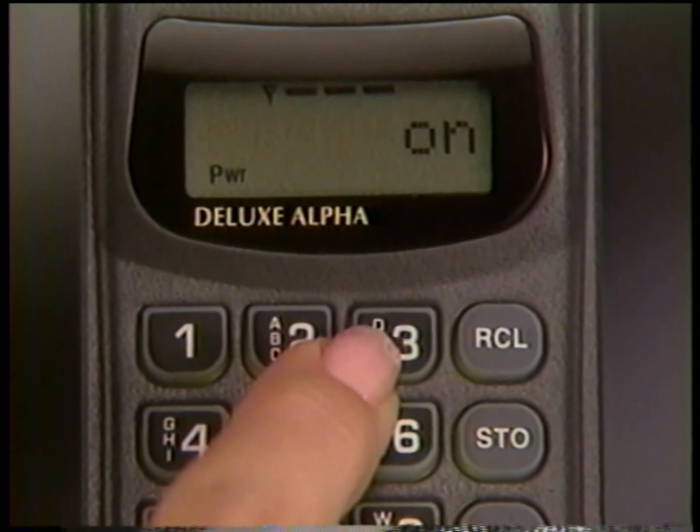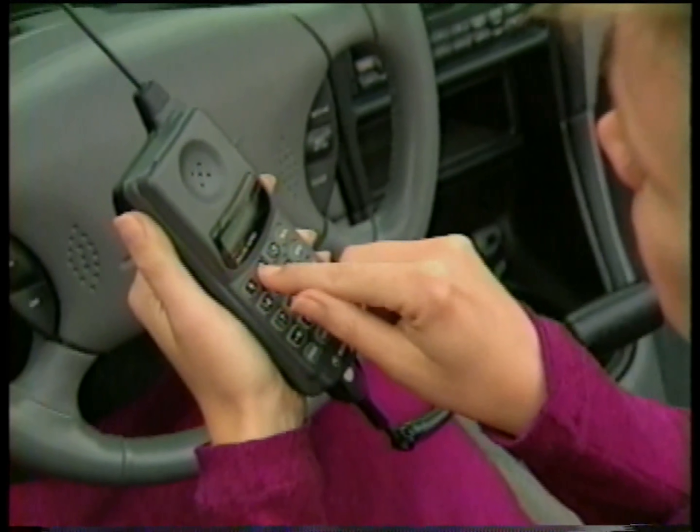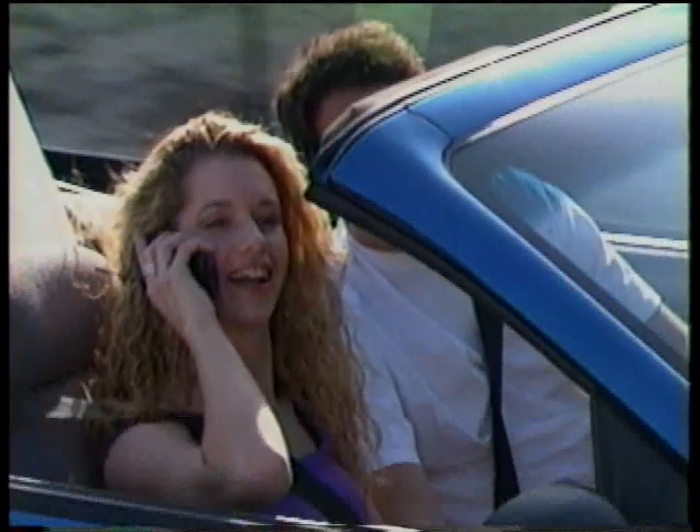For most of us, learning to do even the simplest task is made easier if we see it demonstrated first. So throughout this program, we'll show you just how easy your phone is to operate, as well as everything you need to know for daily phone use.